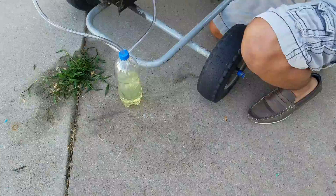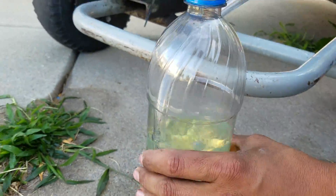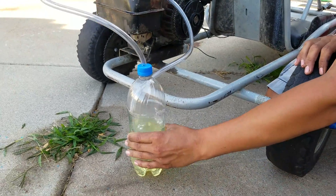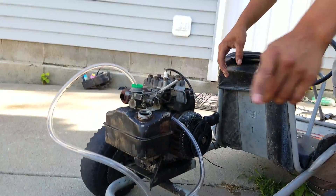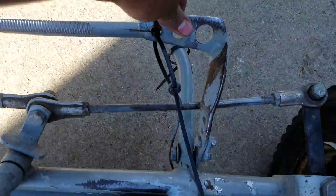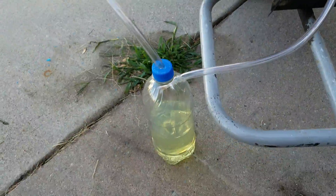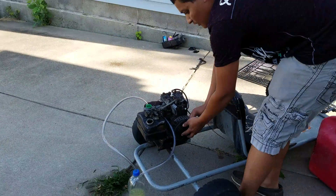I'm going to prime it by pumping it a couple of times. Then I'm going to set it to wide open throttle — there's just a spring holding it like this. Everything's hooked up and I'm going to start it now.